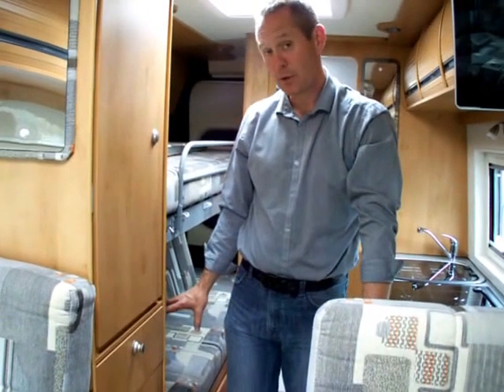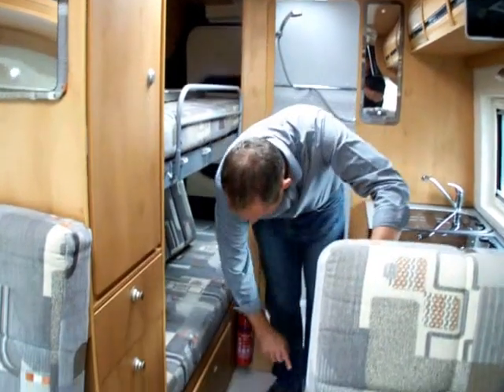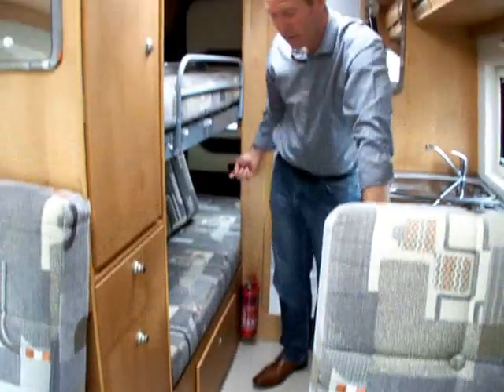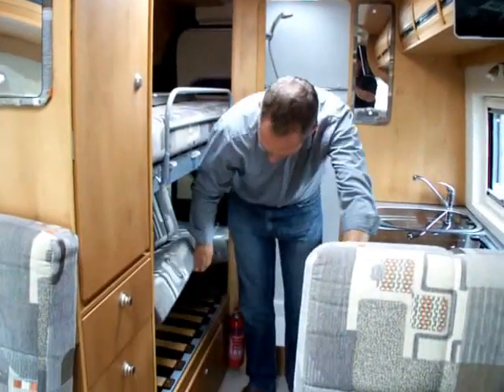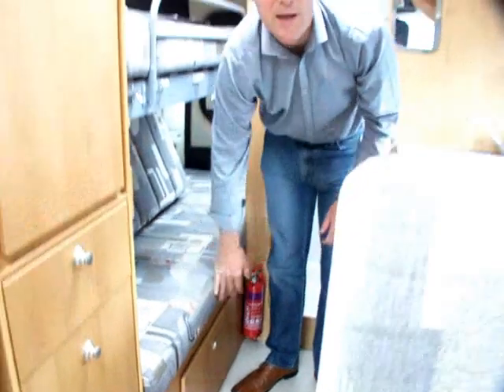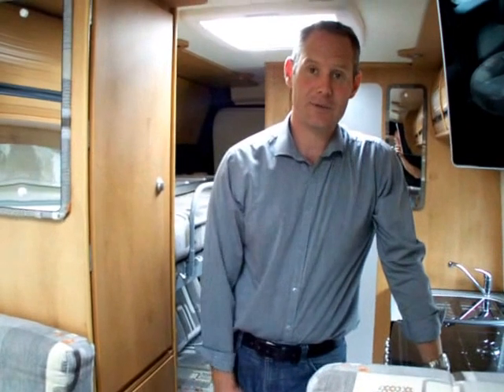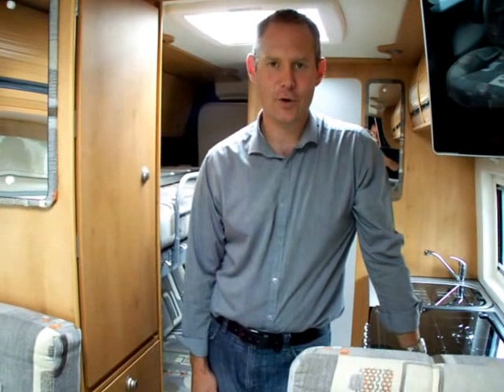The bottom bunk has a big storage area underneath it, easily accessed through the side door, through the rear of the van, and also this bunk frame lifts up so you can access underneath the bunk that way. Just move your cushion out of the way if you want to get in there for bigger items such as chairs and tables. From the rear door you can put in your hook-up leads, hoses and leveling blocks through the rear access hatch — it's a really nice handy area for storage.